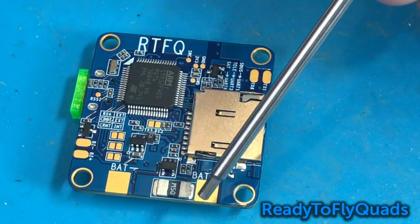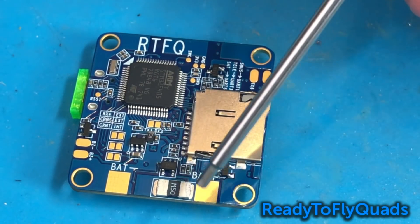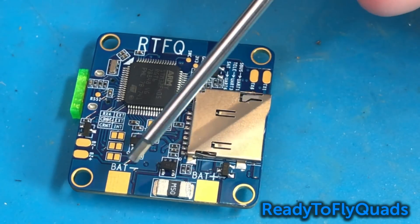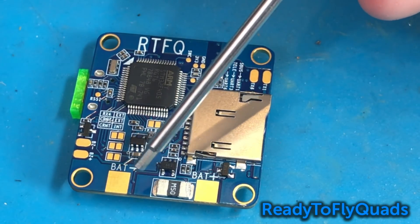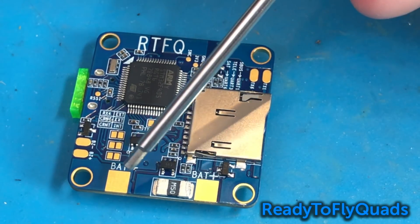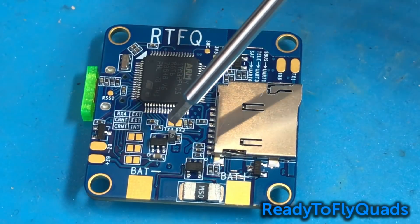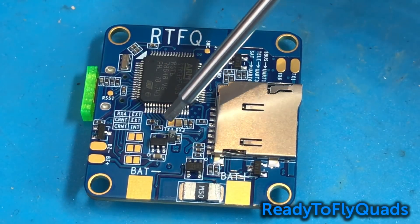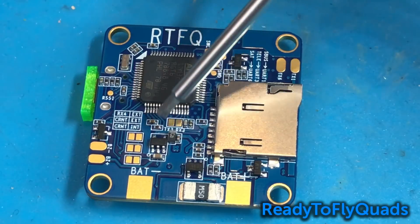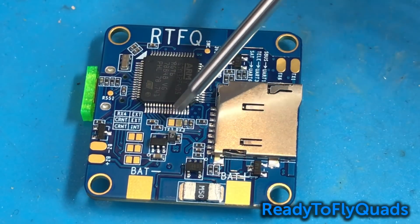On the opposite side of the board we have our positive and negative battery pads. These pads are extremely durable — they do a test where they solder up wires and yank on them, and more times than not the wire breaks before the pad rips off. We have TX3 and RX3 here on the bottom side; if you're hooking up SmartPort telemetry to the top side of the board, you're not going to use that — just ignore it.